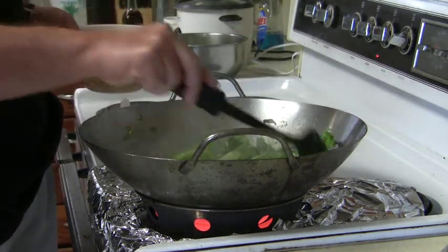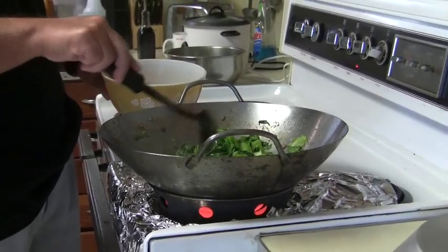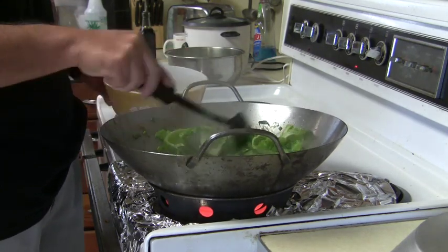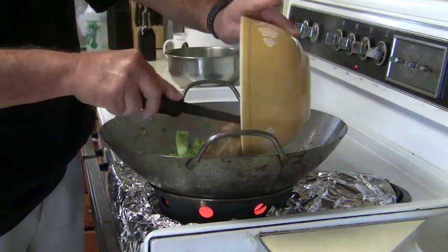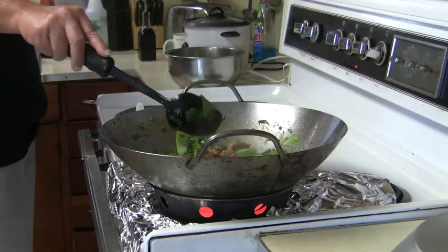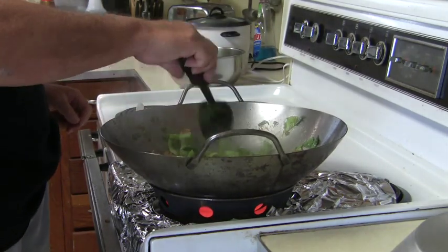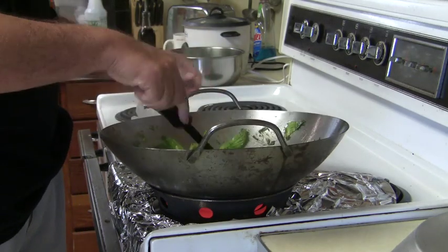And then you add the chicken back in. Just let it cook a little more so it stays crunchy. And I think that's good. So you recombine it again? Yeah. This is actually a simple dish — this is all it is right here. Wow.